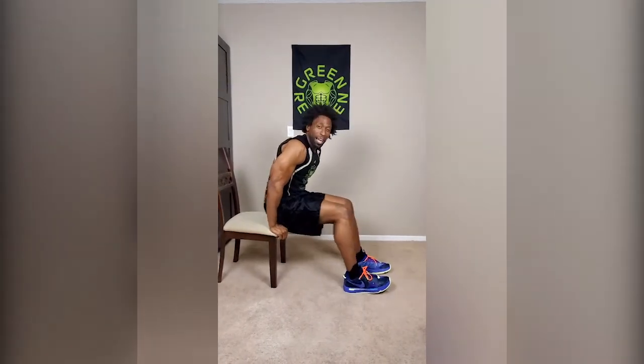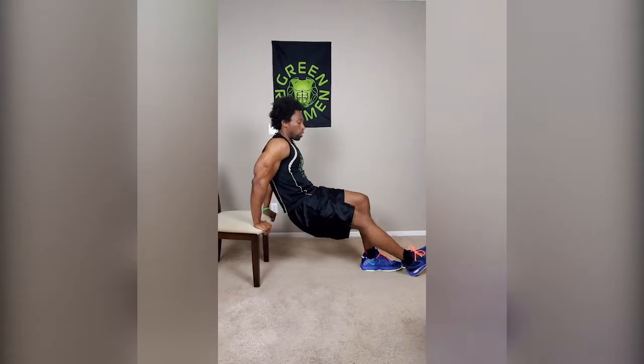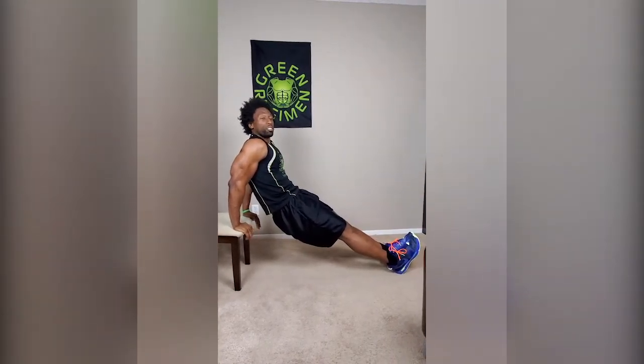Next exercise: we're doing 25 tricep extensions. Remember, it's not about speed here — we're in no race. We have plenty of time; we're quarantined and can't go anywhere. So it's all about tempo — pandemic pump. This is a no-equipment workout, but I figured everyone has a chair in their house. So grab a chair, grab the edge of the chair, and make sure it's sturdy so you don't fall. We don't want any catastrophes.